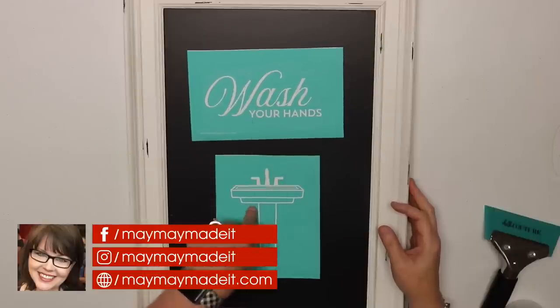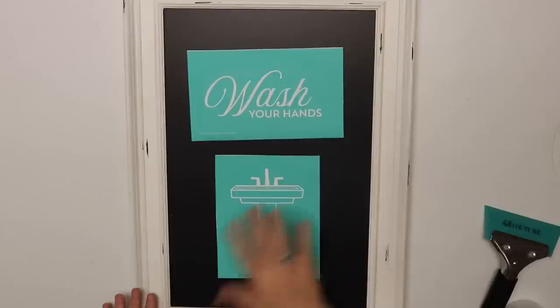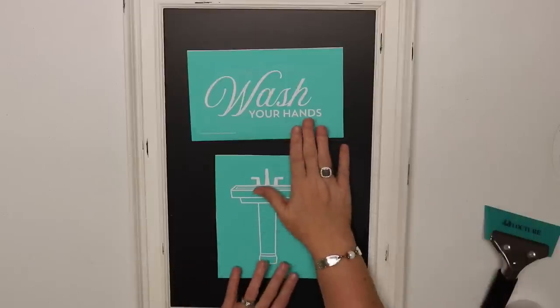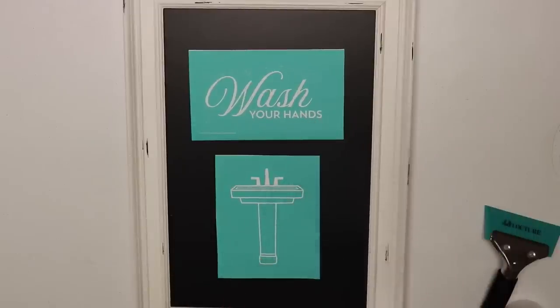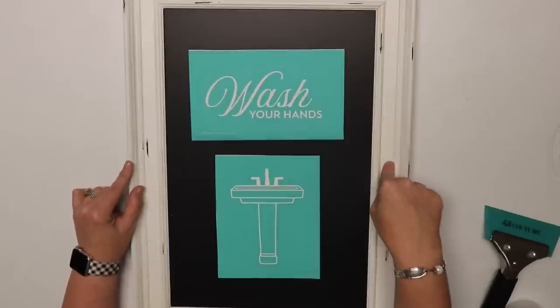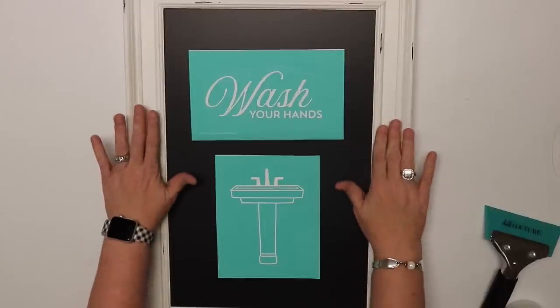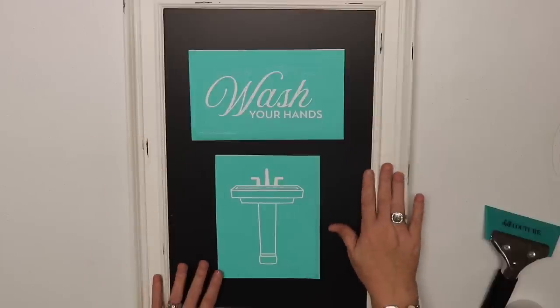I have loved this transfer since day one and wanted to use it. You'll see what the transfer looks like, but it comes in one piece together — all the transfers I'm using today are one transfer when you purchase them. I just want to make that clear. I'm using four boards: a 12 by 18 and the 9 by 12.